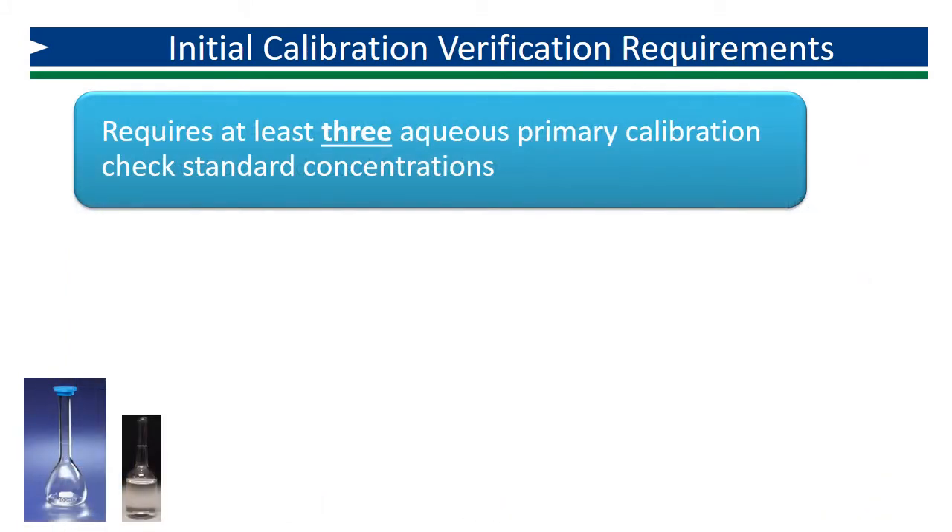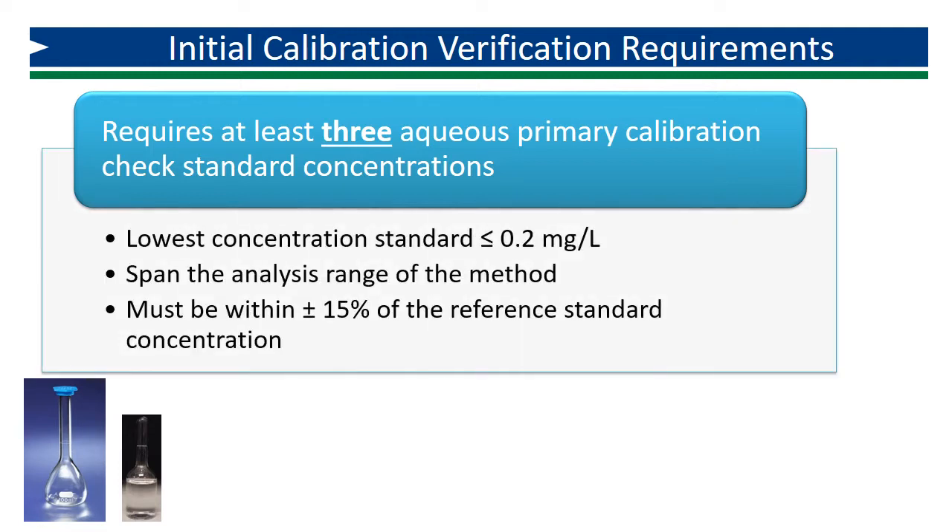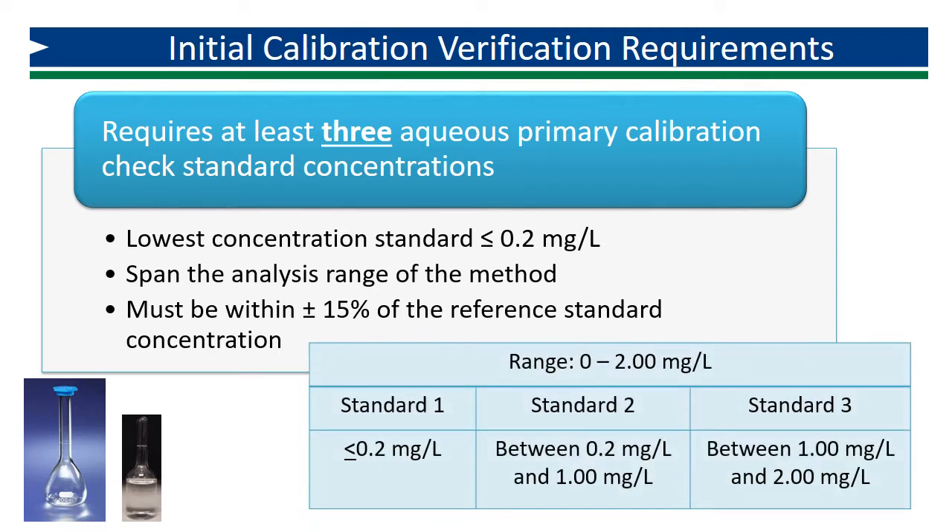The initial calibration verification requires aqueous primary check standards at a minimum of three concentrations. The standard with the lowest concentration must be less than or equal to 0.2 milligrams per liter. The remaining concentrations should span the analysis range of the method to ensure accuracy across the entire calibration curve. The measured concentration of each standard must be within plus or minus 15% of the reference concentration. This table shows how you would plan your three primary standard dilutions for a method with a range up to 2.00 milligrams per liter.